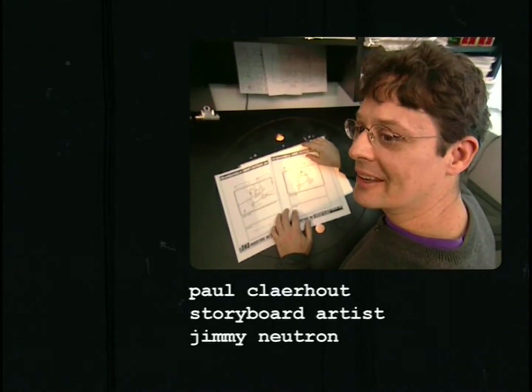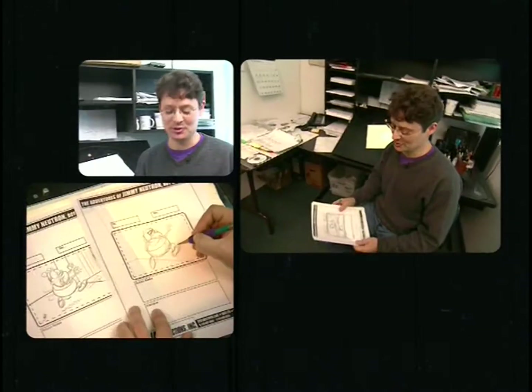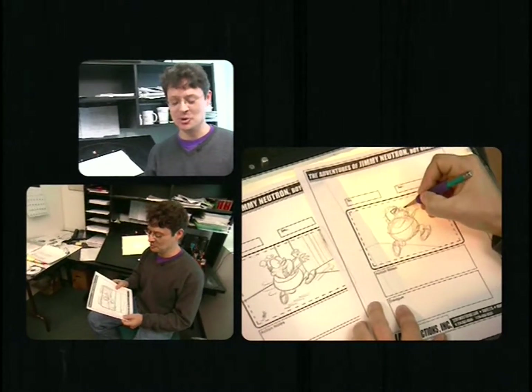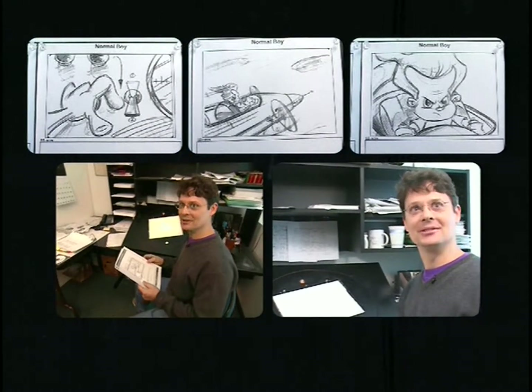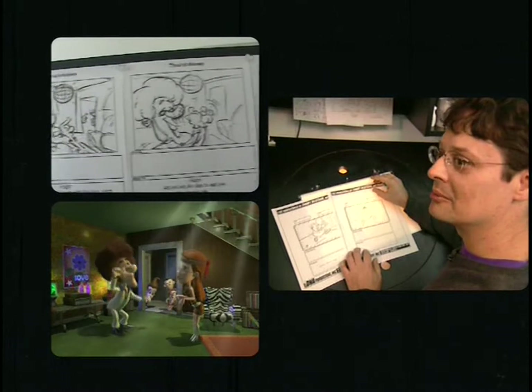My name is Paul, and I'm a storyboard artist for the Jimmy Neutron series. Storyboarding is one of the first things we do here — it's basically a visual form of the script, just a series of little drawings like this. Basically, I just get to sit and draw these little pictures all day. I've been drawing most of my life since I was a kid. Started out as a hobby and turned into a professional.